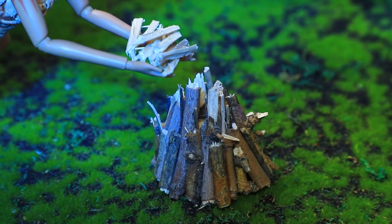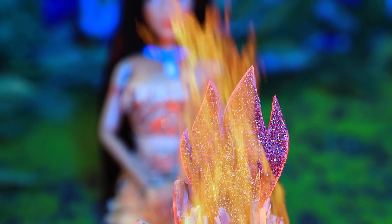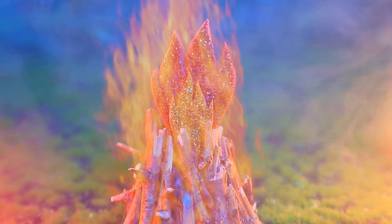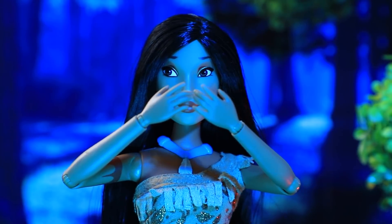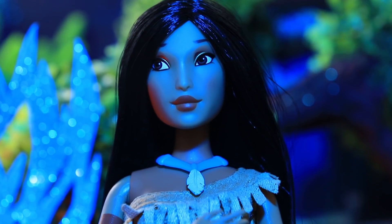Pocahontas followed Willow's advice. She learned how to make a sacred fire when she was little. Will it really give me a sign? Suddenly the fire started flickering and John's image appeared. It's John. He'll come back — I can feel it. Thank you, sacred fire.